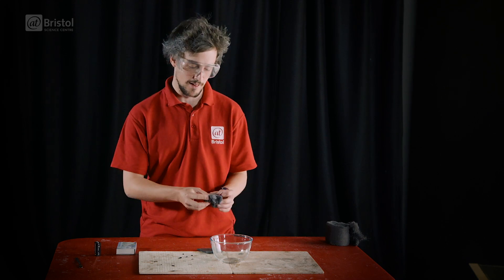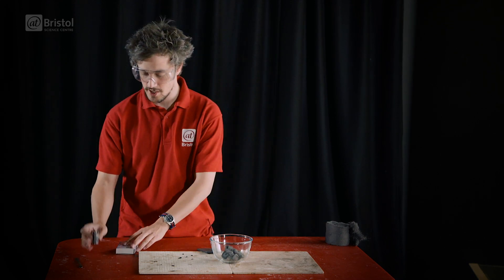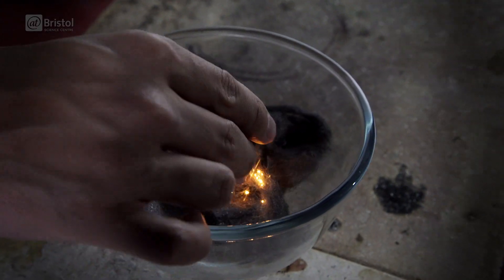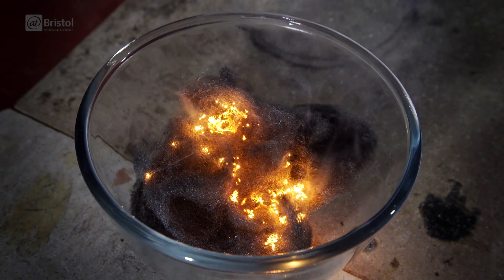Right, let's burn some metal. We place the wool into the dish. We take our battery and gently brush it against the wool.